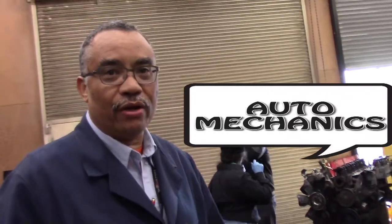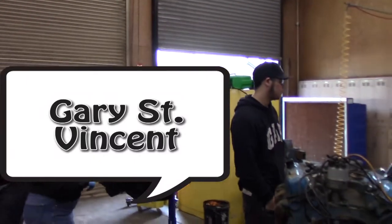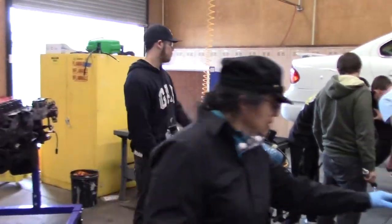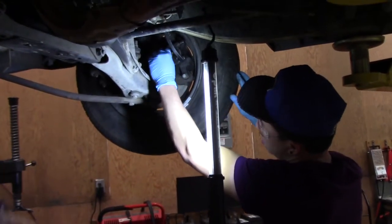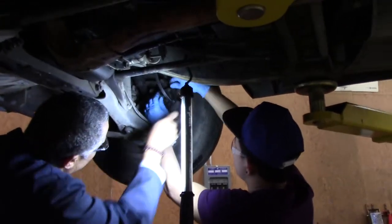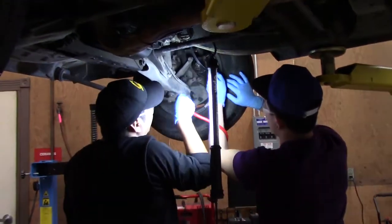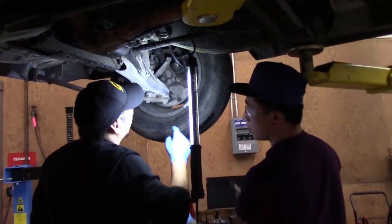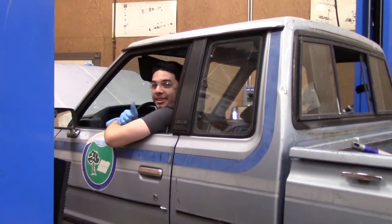What we're doing here is taking these engines apart — not completely, but just to get an idea of what's underneath, the different parts. You want to loosen the fitting first.